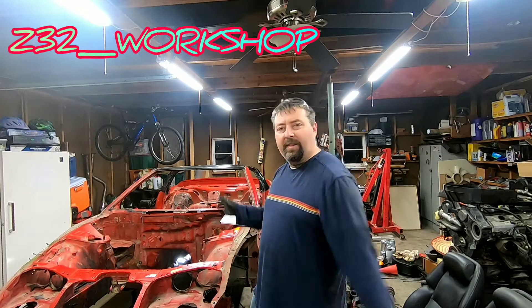Welcome back to the channel everybody. I'm Z.A. James. This is Z32 Workshop and this is my 1993 Nissan 300ZX Convertible Parts Car. Today's episode should be real short as we're just finally getting to drop the rear subframe.